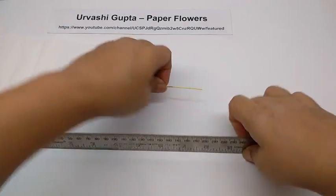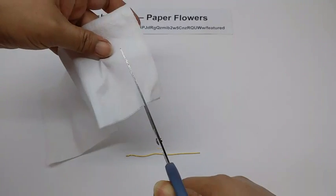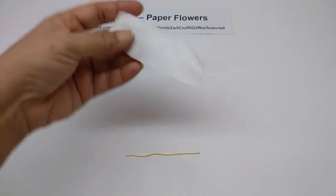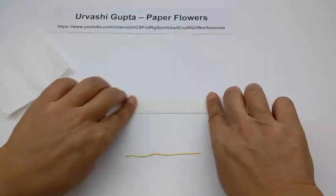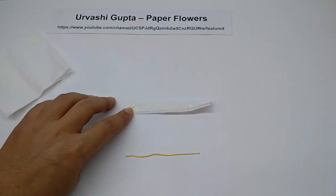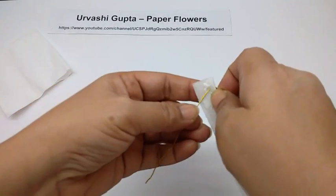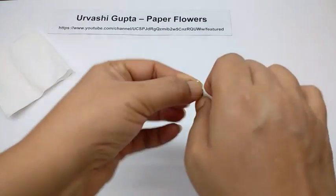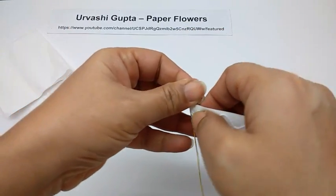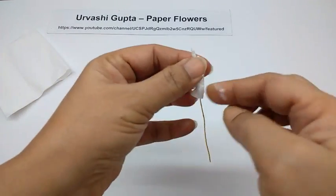Cut a piece of thin wire, this is about 8 and a half centimetres long. Now take the tissue paper and cut off this side of it, about 1 inch wide, 2.5 centimetres. Just fold it, apply glue on it. Take the wire and first just cover about 1 centimetre of it, and then roll the tissue paper at the same place so it becomes nice and thick.